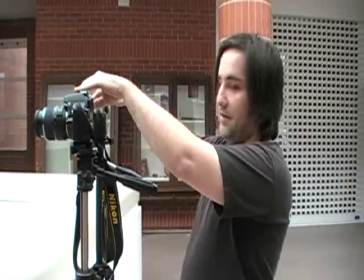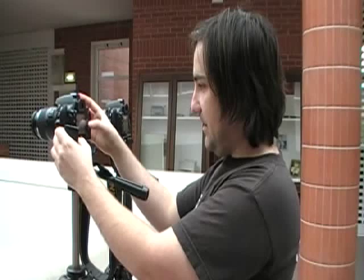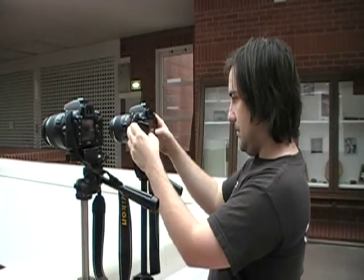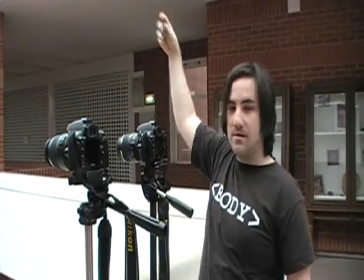Finally, all we have to do is expose both cameras at once, either by pressing the two buttons simultaneously. But this doesn't always work perfectly because your hand isn't that precise. For better results you can use a remote control, which makes it really precise. I will set each camera to remote control mode and just press the button on the remote. And there we go. So that's the first version — one picture in each camera. You go home, download them, and use them however you like.